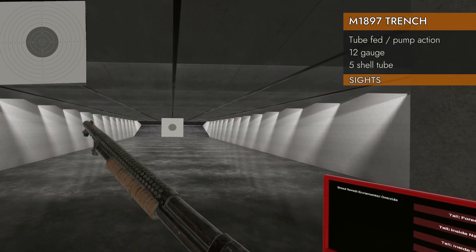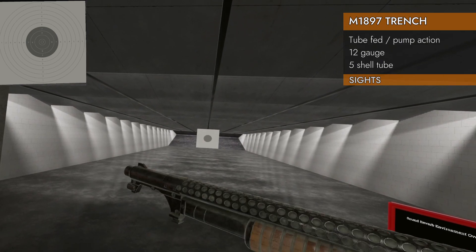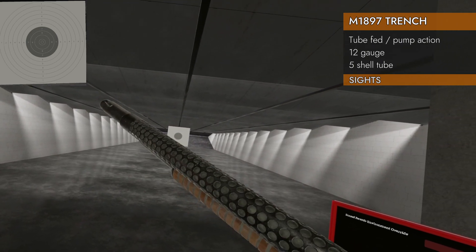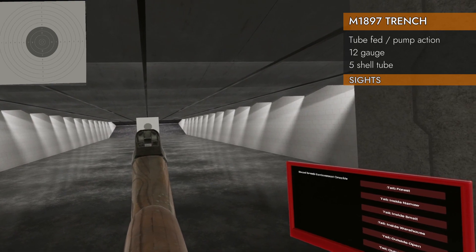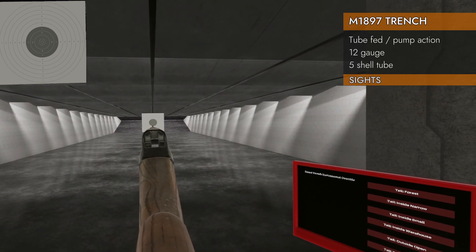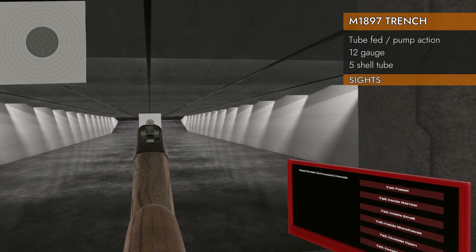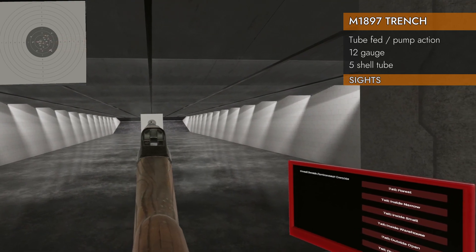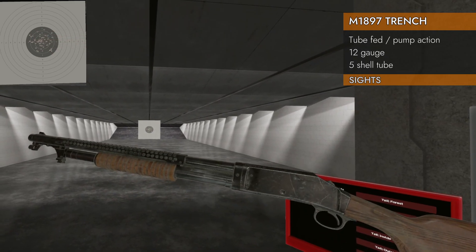Let's take a look at the sights. We've got a front post, and that's it. It's a pretty big front post, though — pretty easy to see. It lines up pretty flush with the top of the gun, and there are no obstructions in the way, so that's good. But not a lot to go by. It should be enough for a shotgun, though — I mean, what do you want?